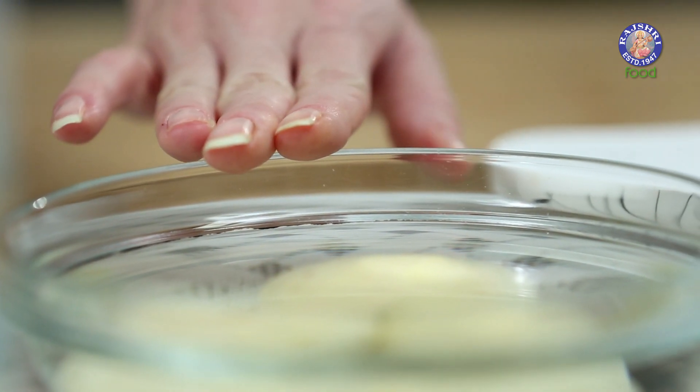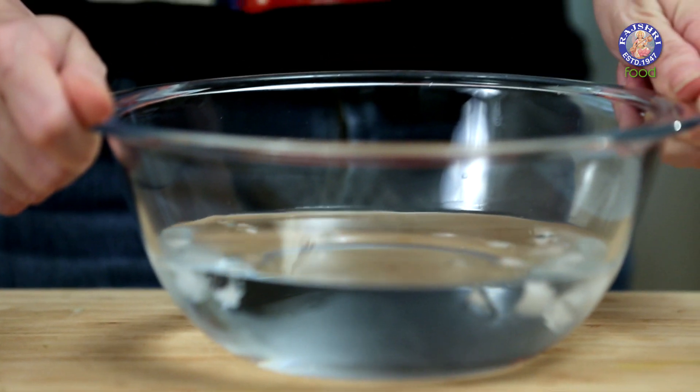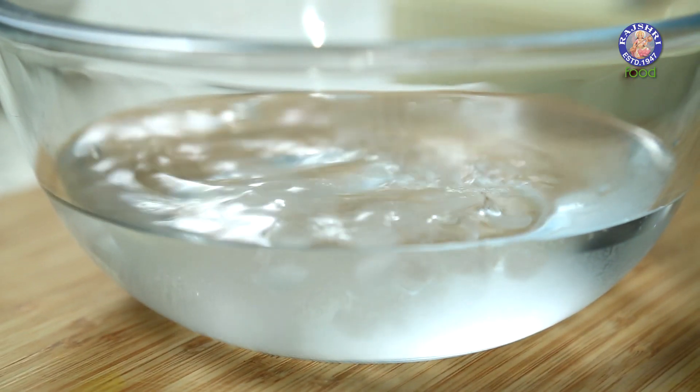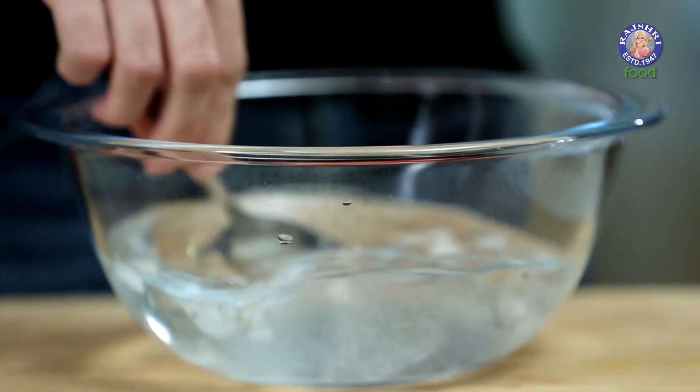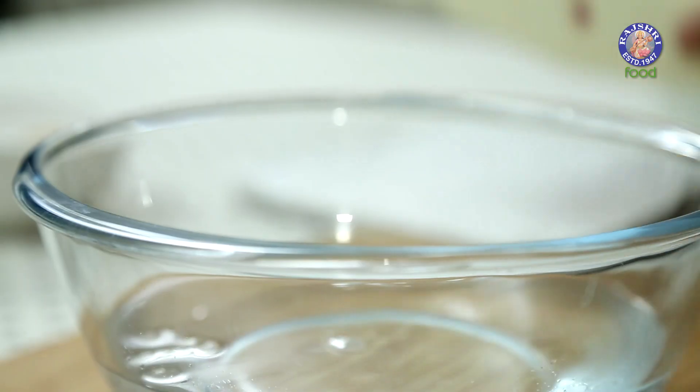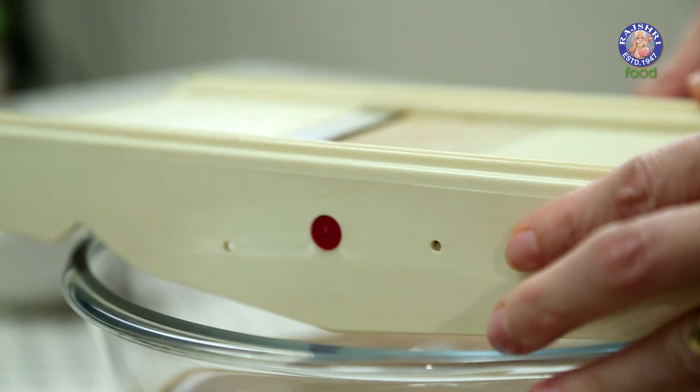Next step is to peel the potatoes and keep them in water. I have a bowl with ice water in it, and I'm going to add about 1.5 tsp of Salt. Stir it in, and over this I'm going to place my slicer.